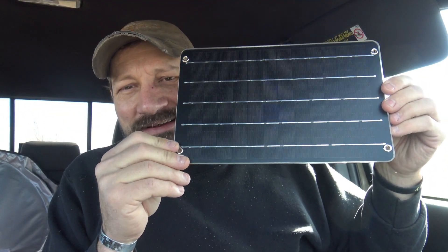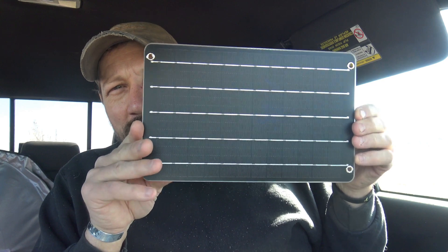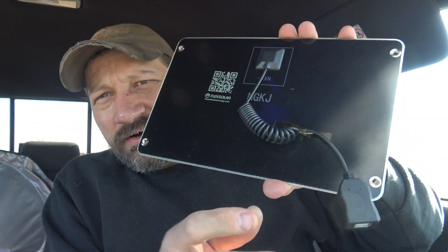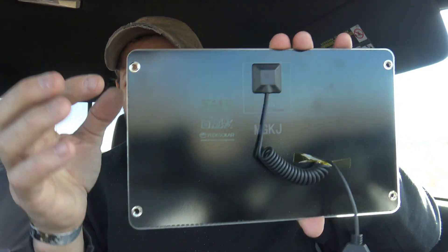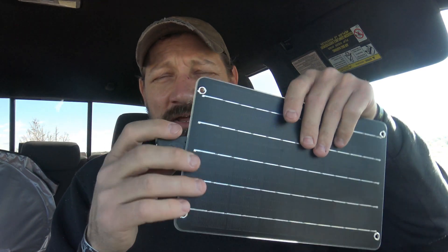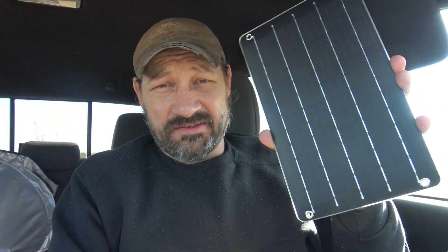It's bigger than the little dimensions they gave — this is actually 10.6 inches by 6.8 inches and it's 0.1 inches thick. It weighs 230 grams as mentioned. On the back you've got a little controller and a single USB-A port. It puts out five volts at 0.9 amps — so almost one amp of charging. This is a monocrystalline solar panel with 24% high conversion efficiency. It's a good panel.